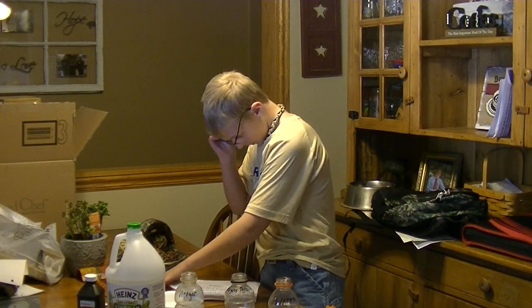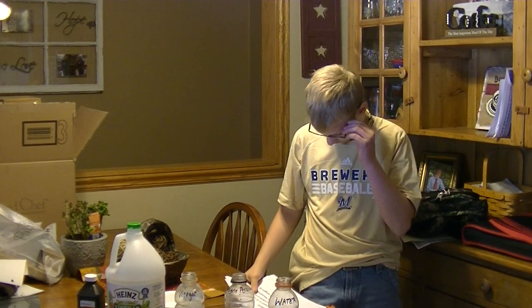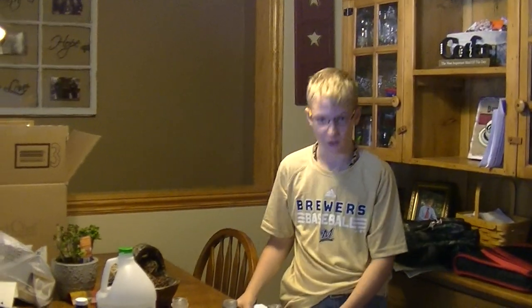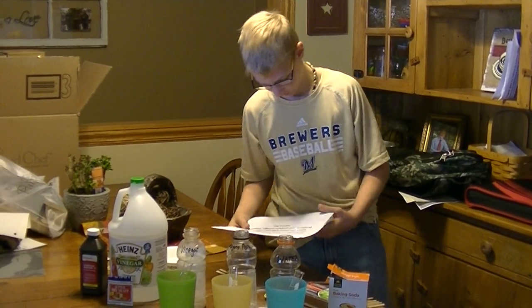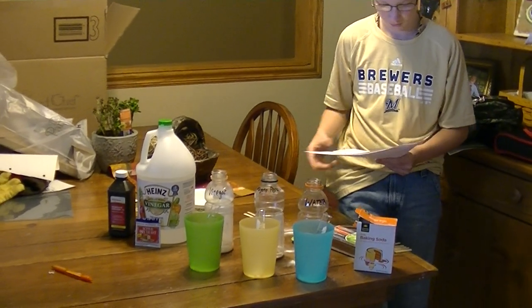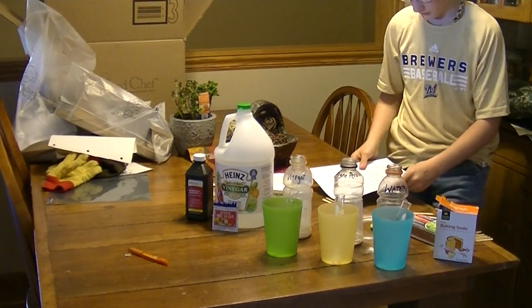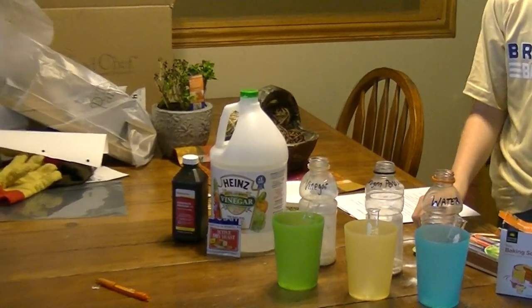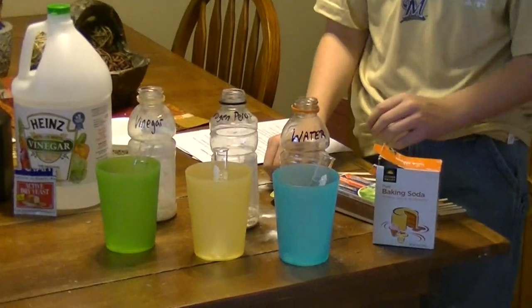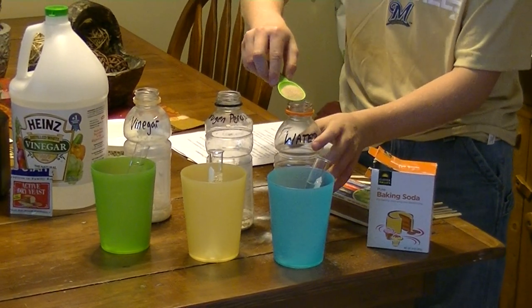The purpose of this project is to determine which common liquid household products, when combined with other household products, will produce enough oxygen to start a fire. Experimental procedure: add one teaspoon of baking soda and yeast to all three of the graduated cylinders.